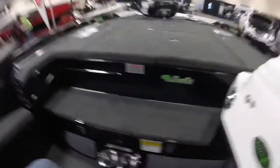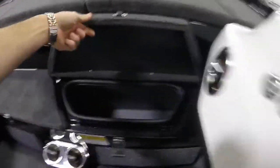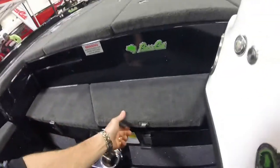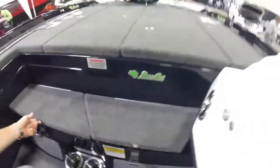The neat thing about this Caracal is it's got two coolers on the step — right here, one, and here's the other one. Right in the step. Pretty cool deal.